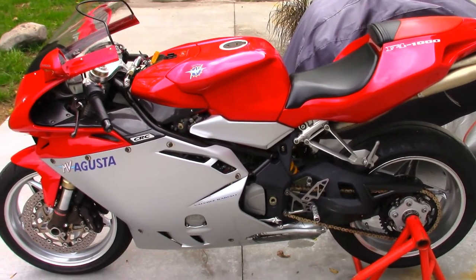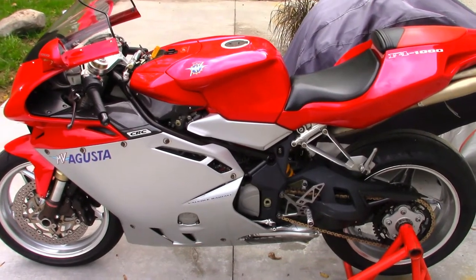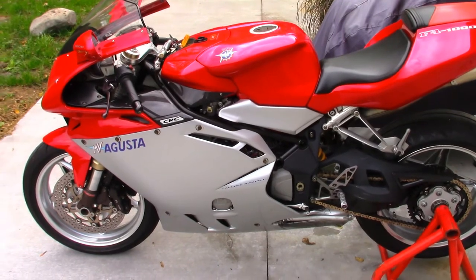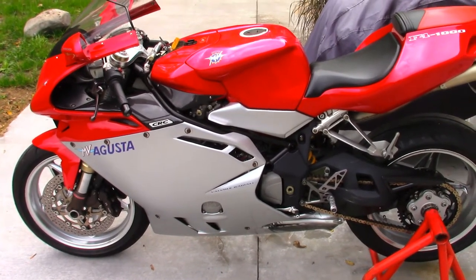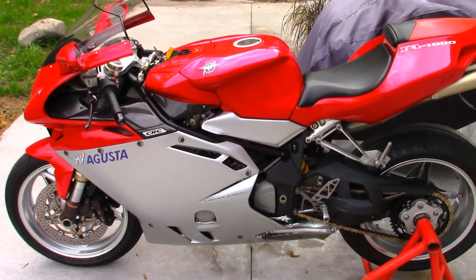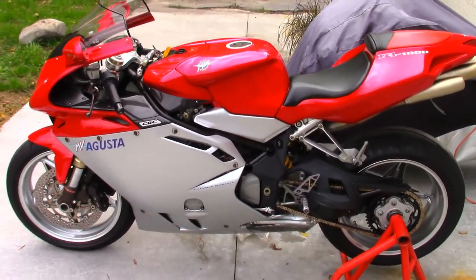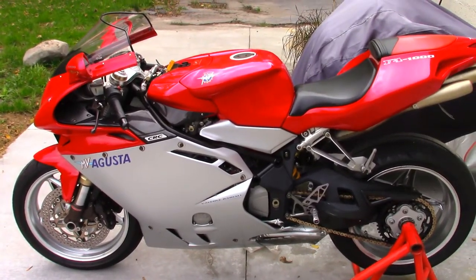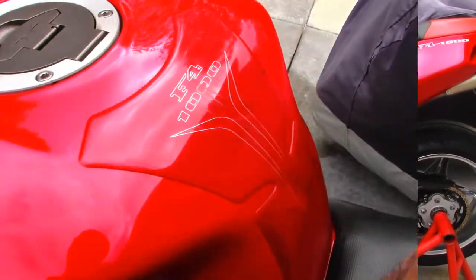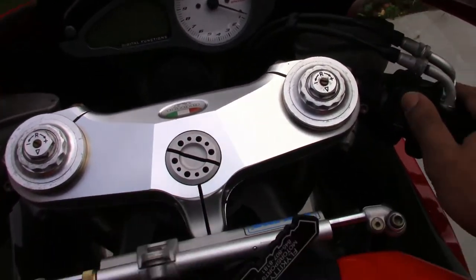Hello everyone, I'm working on a little project today. If you remember from my last video, when I rode my MV last week, it wasn't running right. I synced the throttle position sensor and the bike was still stalling when I would come to stoplights. I noticed it was idling a little bit funny, so today I'm going to sync the throttle bodies and show you just how easy that is with the MV Agusta.